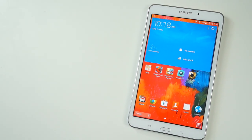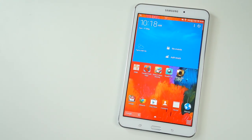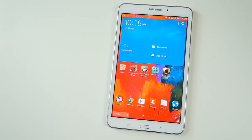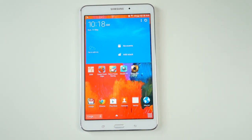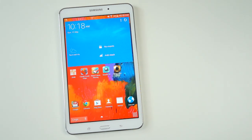Hey guys, it's Karl here and this is my review of the Samsung Galaxy Tab 4 8-inch Tablet. This is Samsung's latest entry-level tablet variant and the successor to the ever so popular Tab 3 model from last year.